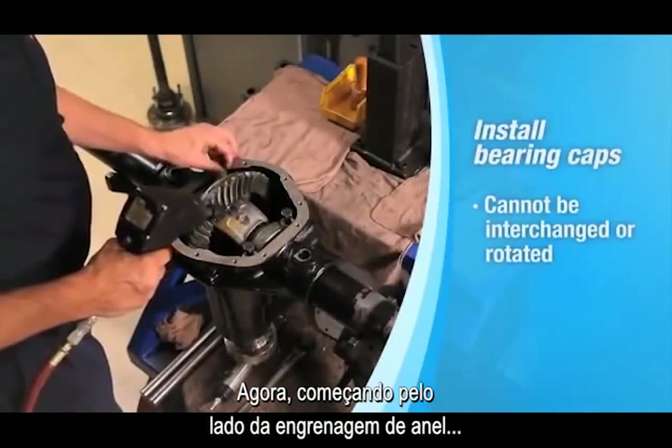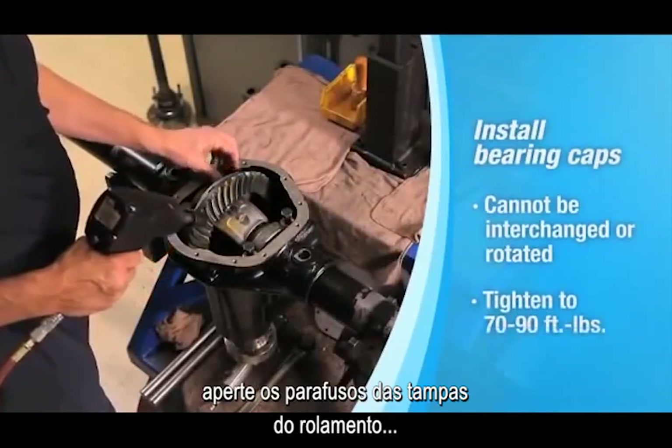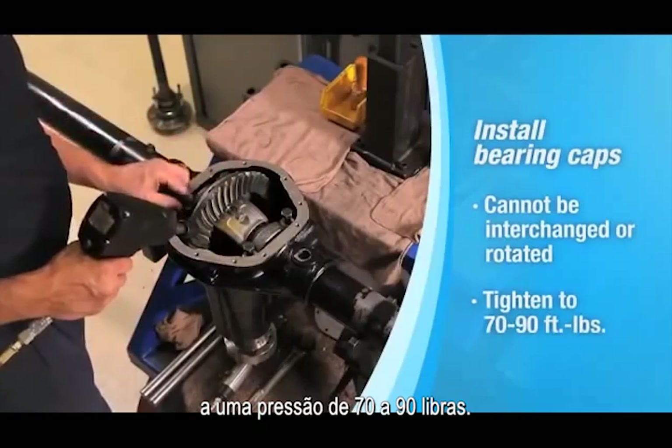Now, starting on the ring gear side, tighten the bearing cap bolts to 70 to 90 foot-pounds.